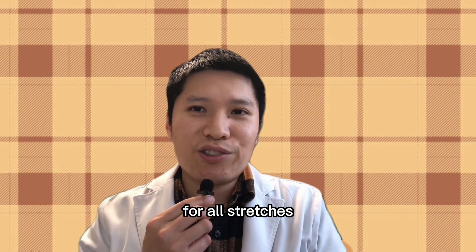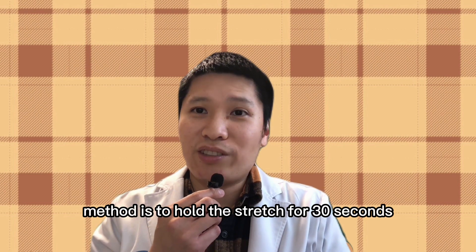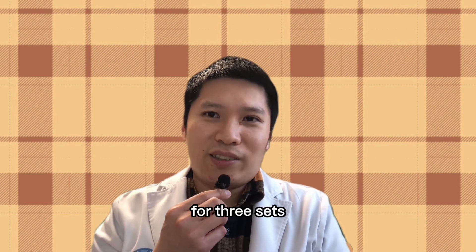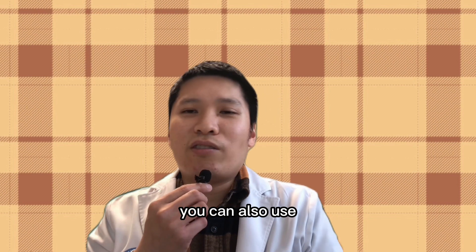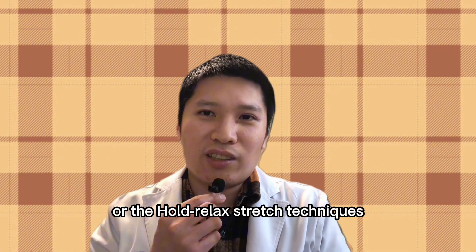For all stretches, the static stretch method is to hold the stretch for 30 seconds for three sets. For most of these positions, you can also use other stretching techniques such as a dynamic stretch or the hold-relax stretch technique.